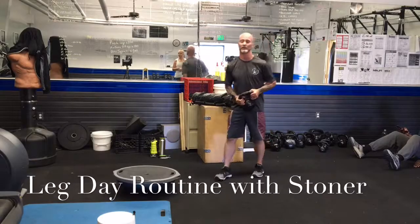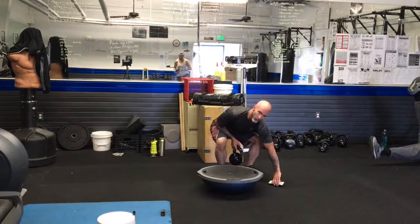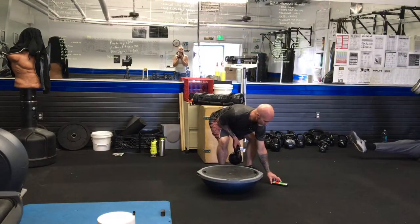We're going to do a leg day routine — lower body overall. We're going to do some goblet squats to start. Assuming we're already done warming up, we're going to get up on this BOSU and do some goblet squats. Here we go.